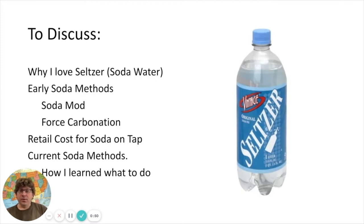In the video, I'm going to first talk about why I love seltzer — that'll take just a short bit of time — and then some of the early methods I used for creating seltzer at my house, and then what I started to learn through the internet. At the end, I'm going to show you my methods, my seltzer system that you may have seen in the video I have online, which I'll also share a link to in the description below.